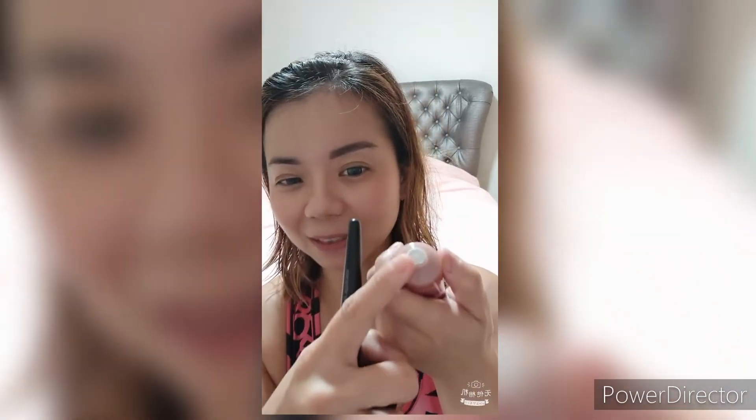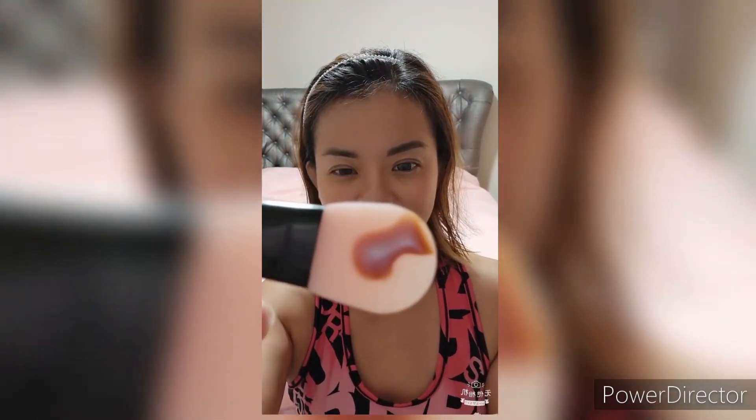When you open it up, you have to peel off the seal from the top first. Look at that — see the metallic color!